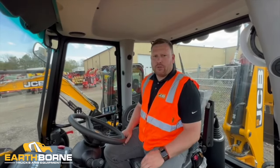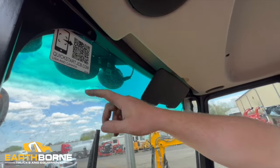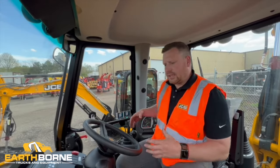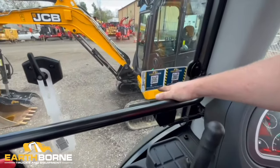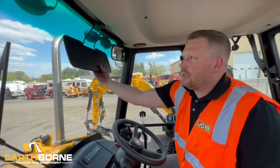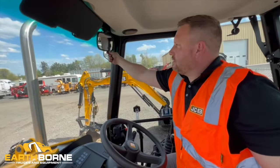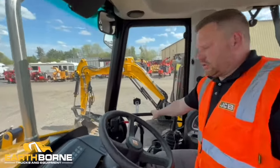Inside the cab you'll notice there are a few QR codes that'll take you to some videos that'll be really helpful. Up here in the left-hand corner you're gonna have a JCB quick start guide. That'll have all different types of machines, but you just flip through and look for the 3CX-14. That'll give you some in-cab instruction and then we also have our Earthborn QR codes — the daily maintenance and machine care video and then the operational video, which is the one we're doing now. Up top here you do have a seat sheet and you can adjust this however you'd like. You also have some mirrors.